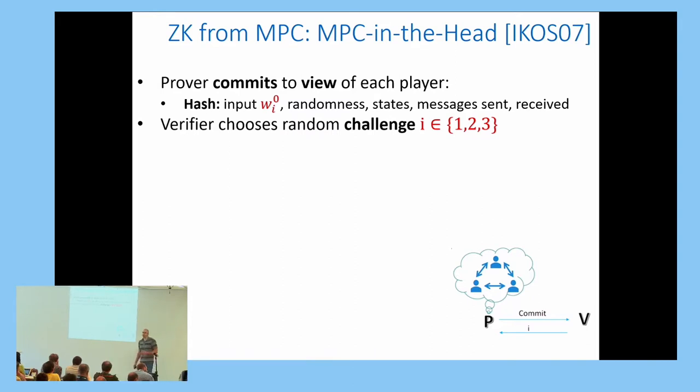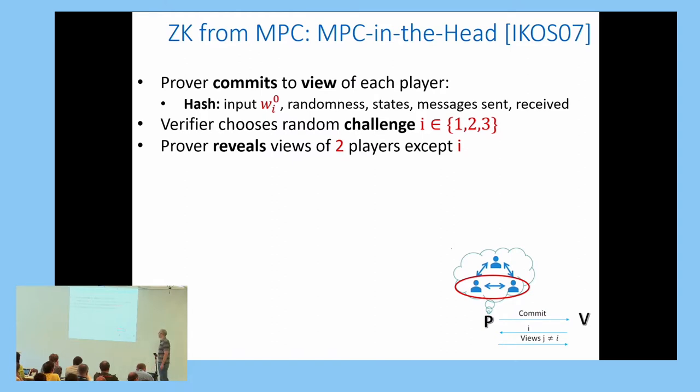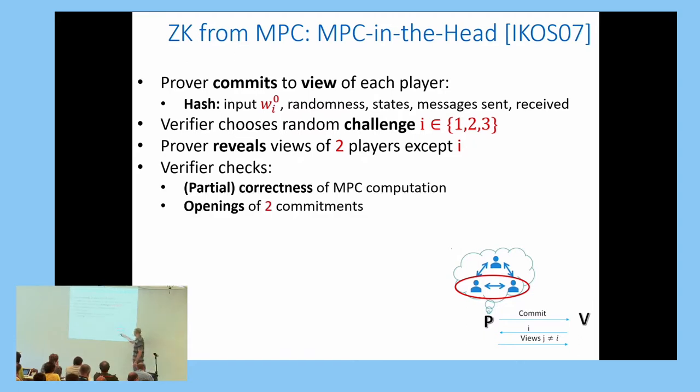The verifier chooses a challenge—a number 1, 2, or 3—and sends it back to the prover. The signer then reveals two of the three player views to the verifier, except player i. The verifier can check that the MPC computation was done correctly on those two players and that the initial commitments were computed correctly.